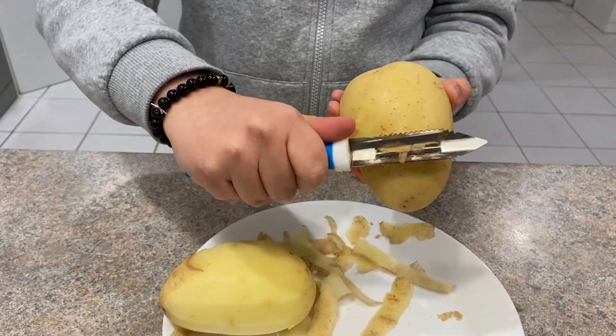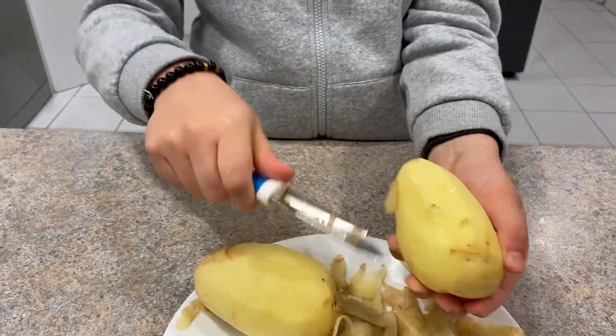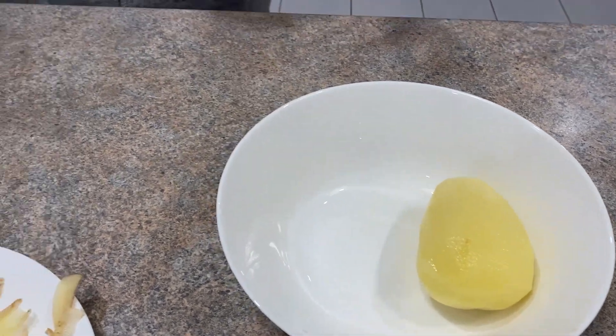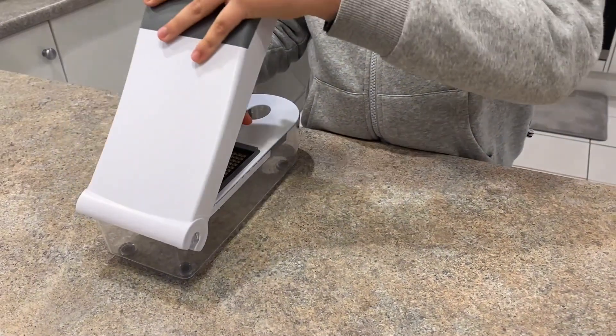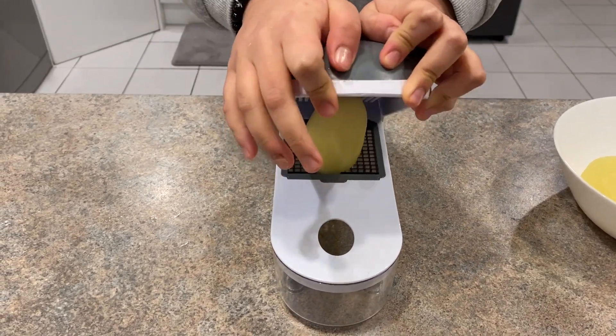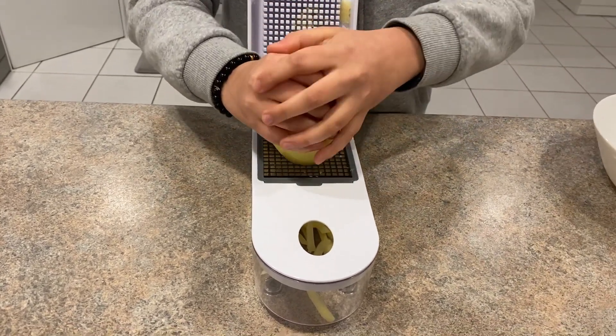It's very easy to do. Get two large size potatoes and peel them. Now put them into the dicer and make french fries — you have to press hard to dice the potato. My first potato is diced, now let's do the second one.